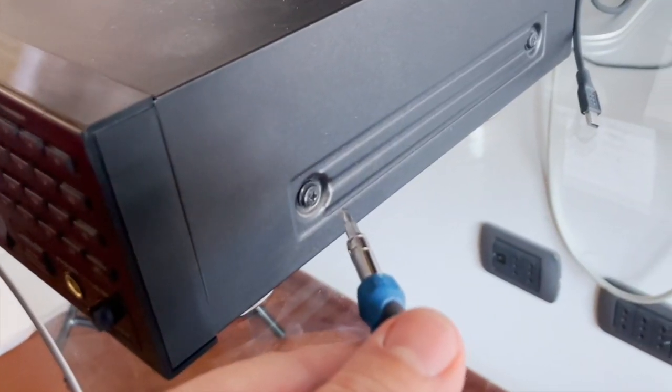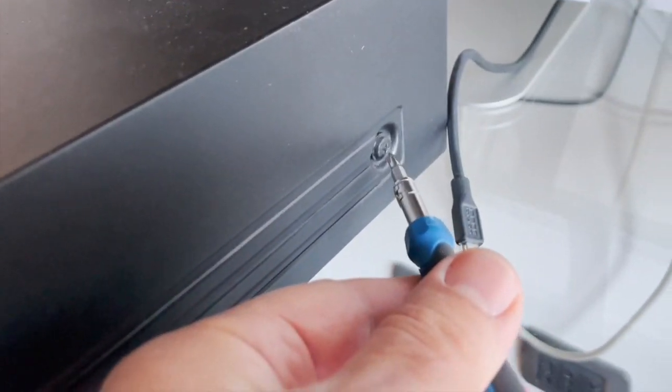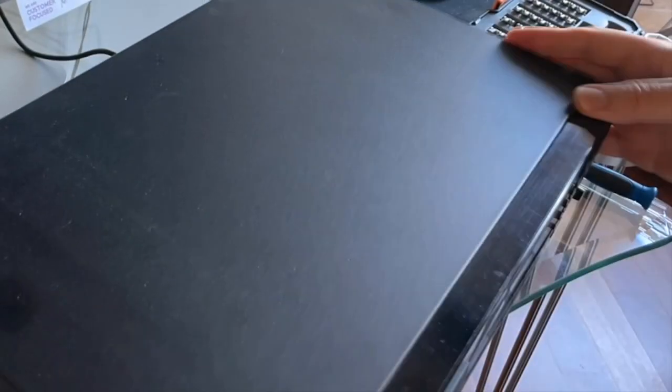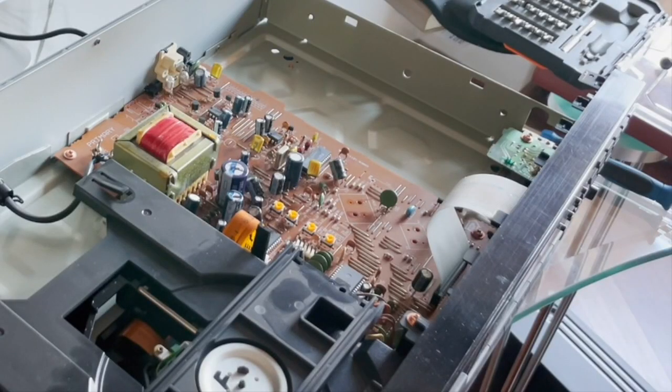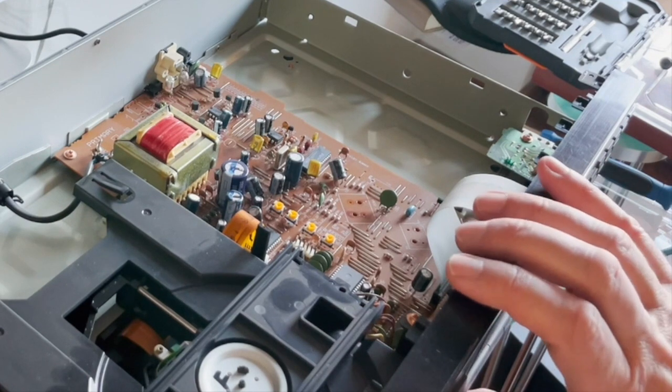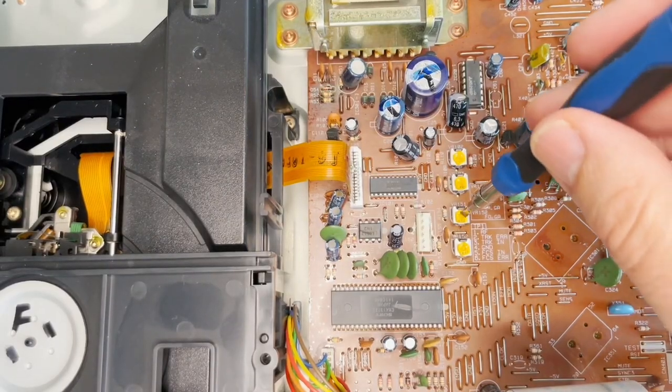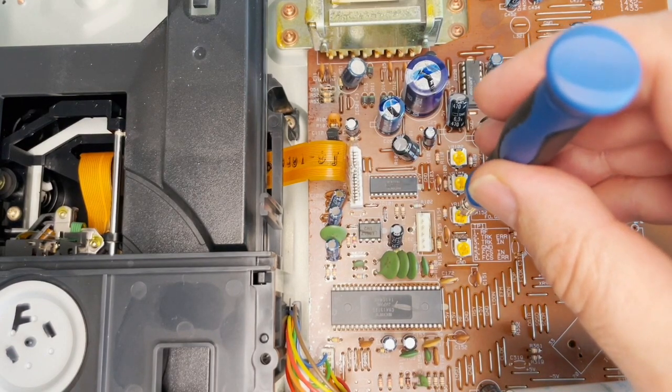I just opened the case with five screws on the back, and inside on the motherboard there are some trimmers — four of them. Two of them can be used to focus the lens of the laser. The first one is actually the focus.